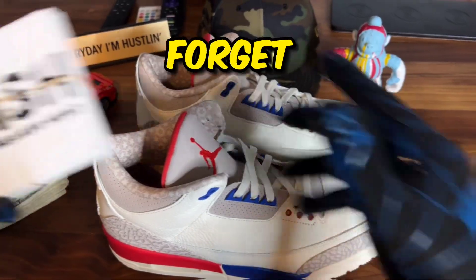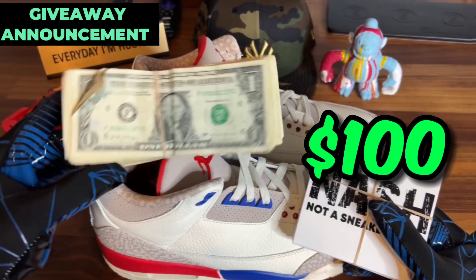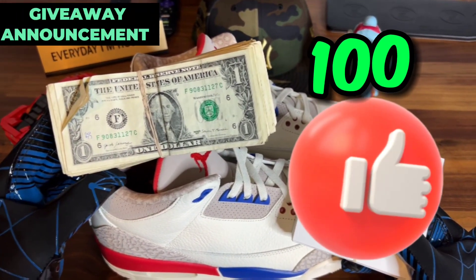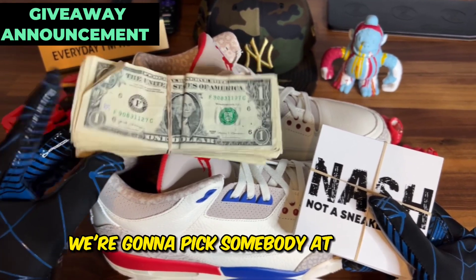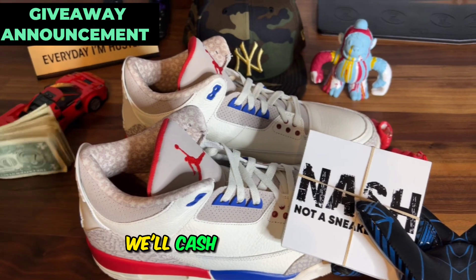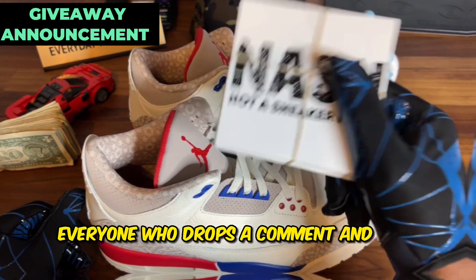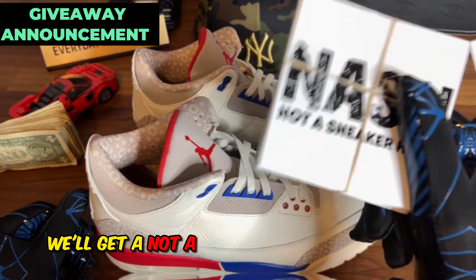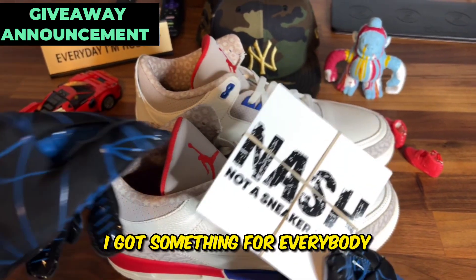Don't forget, we are giving away a hundred dollars on every video. Get it to a hundred likes, drop a comment saying 'done' and you're automatically entered — we're gonna pick somebody at random to get a hundred dollars, we'll Cash App it or Venmo it. And everyone who drops a comment and says 'done' will also get a Not A Sneakerhead sticker pack. I got something for everybody, let's go!